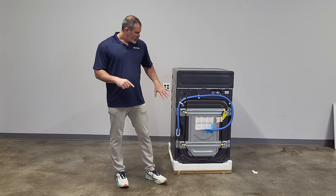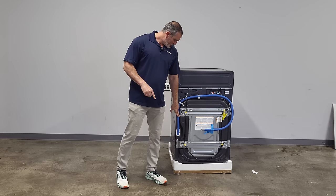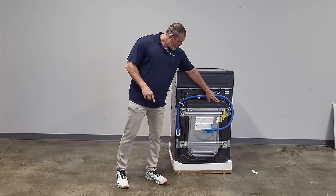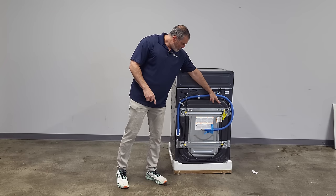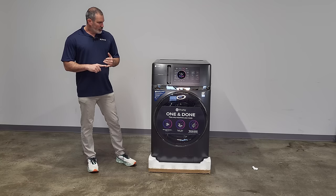This view of the back of the machine shows you where everything is located. You have your inlet valves, your discharge hose, your four shipping bolts, and your standard 110 volt plug. That's all you need to make this machine work.